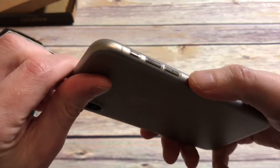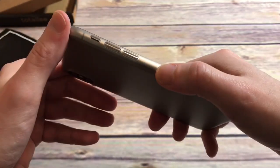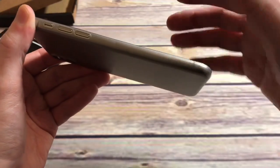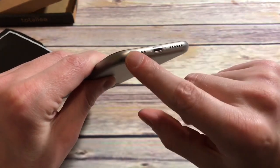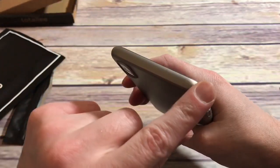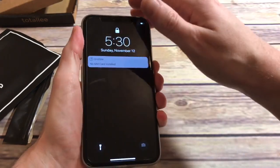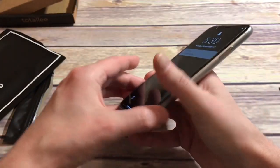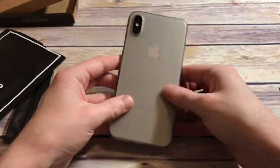The cutouts are all exposed and easy to get to — the alert slider, volume up and down are clicky because there's nothing covering them. It provides no bulk at all, going for a minimalist look. The speaker grills are protected with precise cutouts. The top is covered as well. I appreciate that both the top and bottom are covered up — some basic cases leave those exposed. At least you're getting drop protection for the top and bottom.